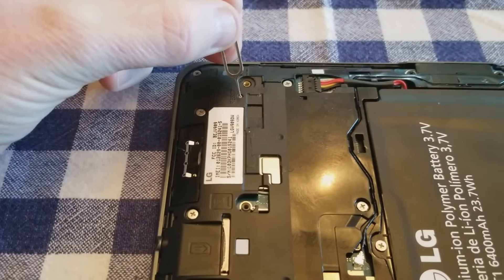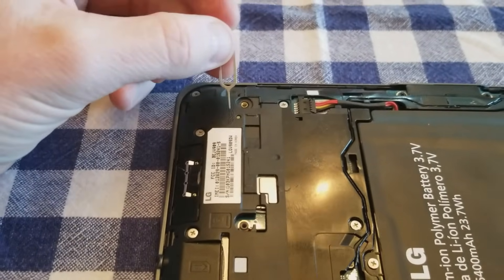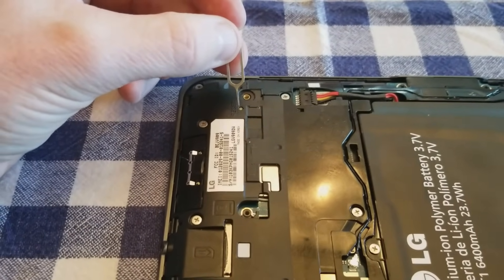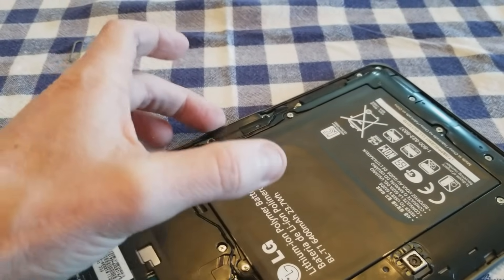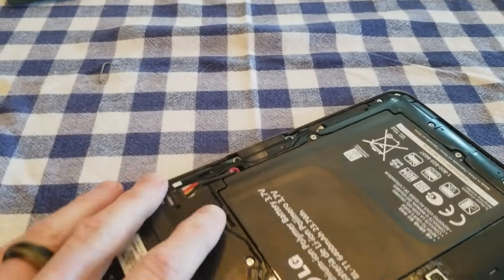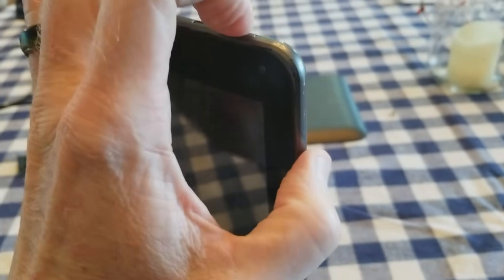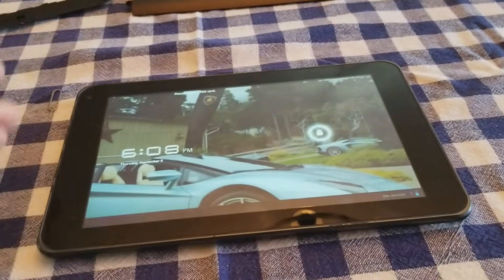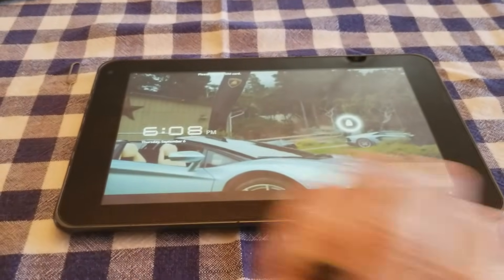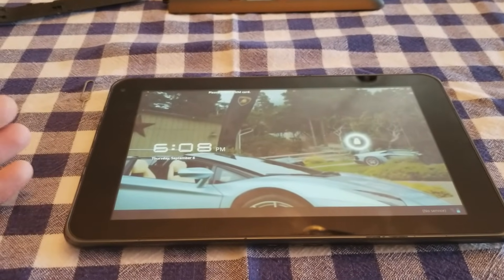At the same time, I used my pen tool and held in the reset button — you probably only need about three seconds, push in and pop out. While the micro USB cable is still plugged in and getting power from the wall, press the power button and volume up button together for 15 seconds, and boom — it finally worked.